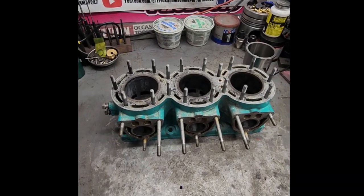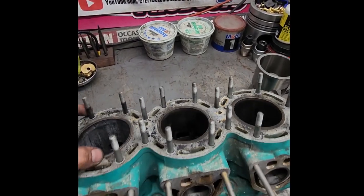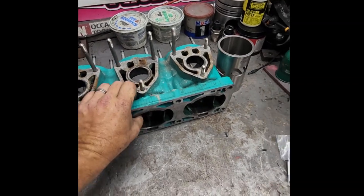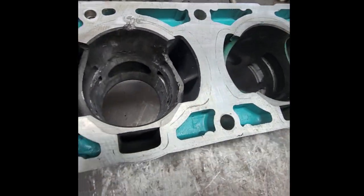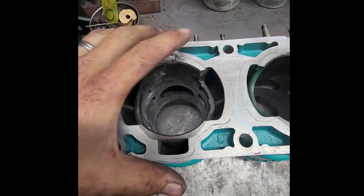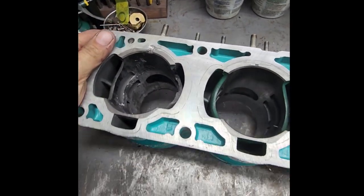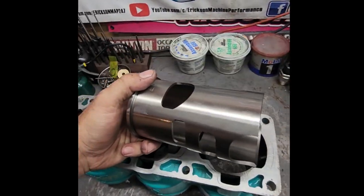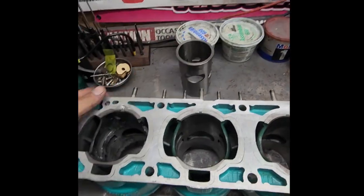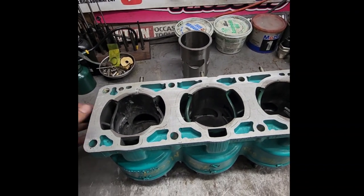Hey guys, it's Mark. Welcome back from Ericsson Machine. Today we're going to be looking at this Kawasaki 900 cylinder that blew up really badly. You can see the sleeve is damaged and there's aluminum everywhere. So we are going to take the cylinder, clean it with muriatic acid, bore it, set it up for a sleeve, and get it back to 100% again. Let's get started.